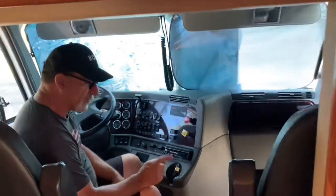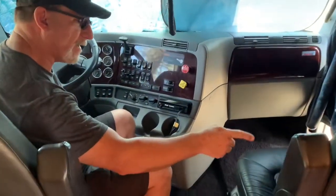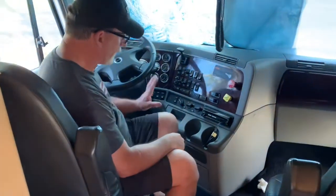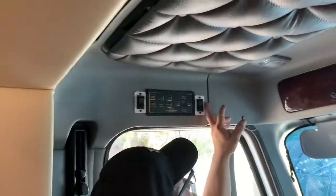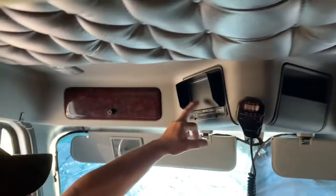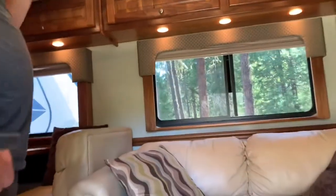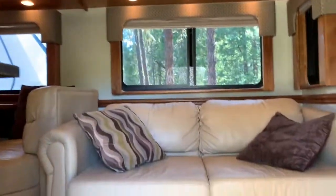These are Freightliner stock air ride seats — they also have an inflatable bladder for the lumbar, and you adjust the armrest right here up or down. Basic cab with all your gauges, stereo with Bluetooth. Your slide controls are here and also your Bigfoot leveler, backup camera, and garage camera. The slide out — we've already shown pictures. We're not level right now, so you only put the slide outs out when you're level.